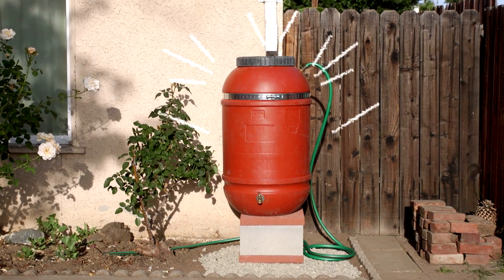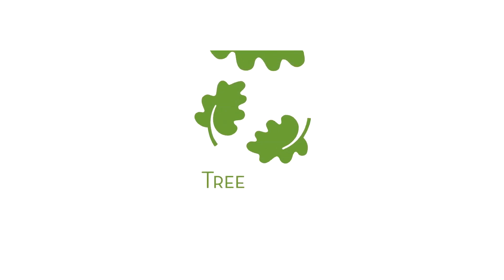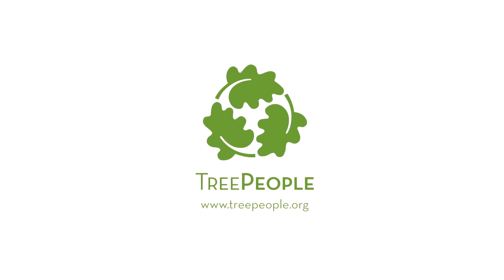Nicely done — you're ready to capture those drops. Thanks for doing your part to support a climate resilient LA. Learn more at treepeople.org.